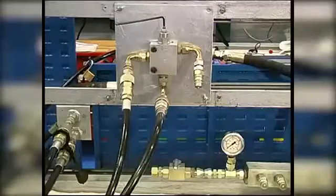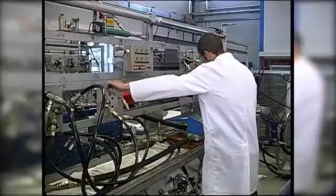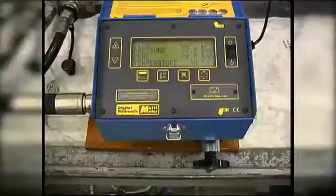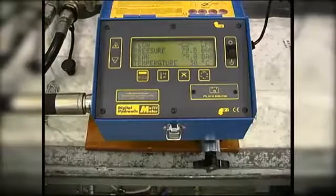The relief valve is currently set at 77 bar, which we need to adjust to 80 bar. With the relief valve now at 80 bar, we can test that the relief valve works repeatedly.